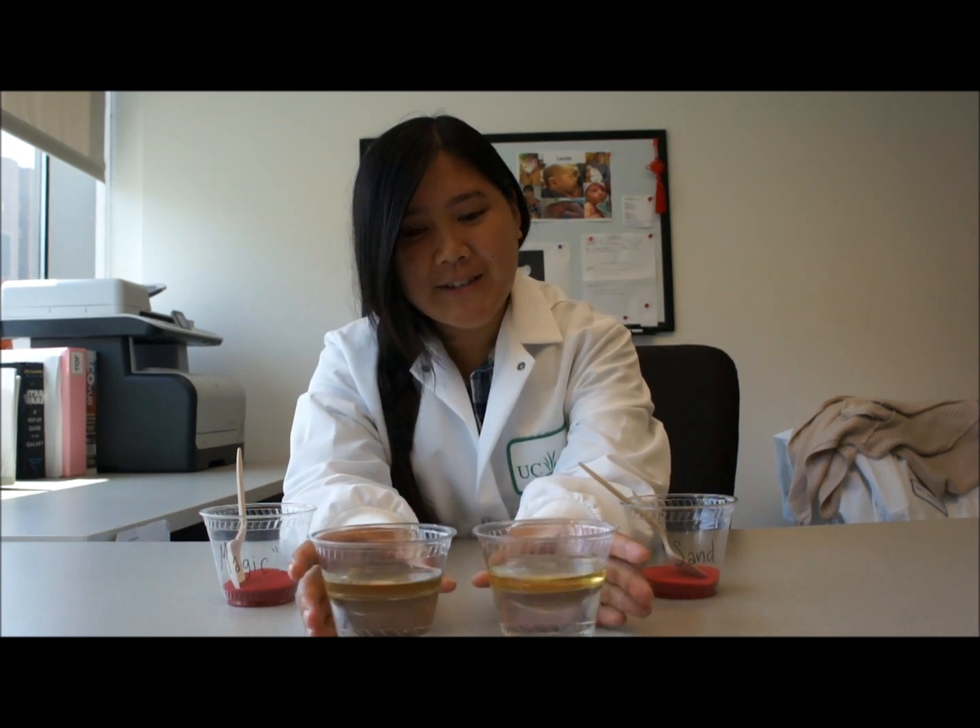Here you can see two cups halfway full of water with a layer of oil on top. This is going to be your mini oil spill. As you can see, the oil is a separate layer from the water and that's because it is hydrophobic, which means it is afraid of water and therefore it won't mix.